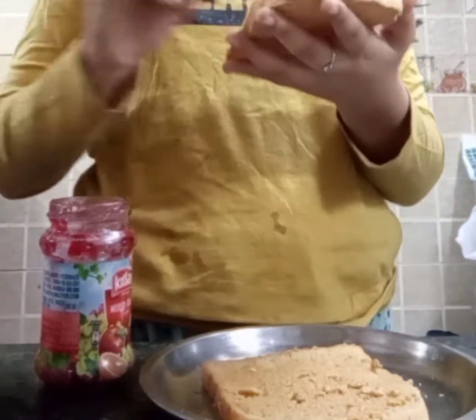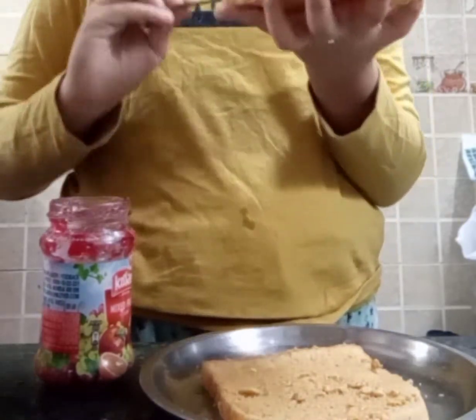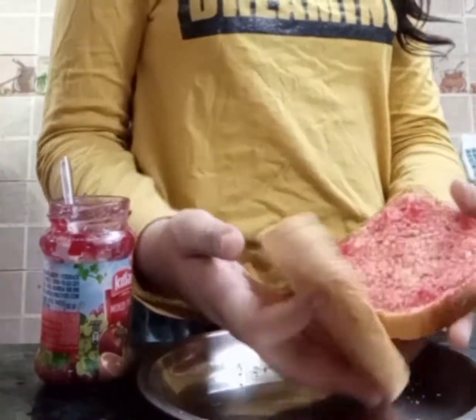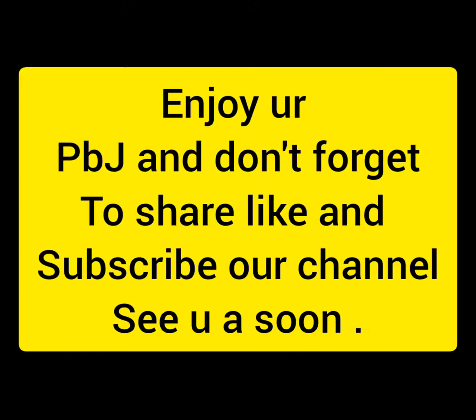After we have spread our butter and jam evenly, now we will close our sandwich. This is our PB and J bites — enjoy! And don't forget to like, share, and comment.